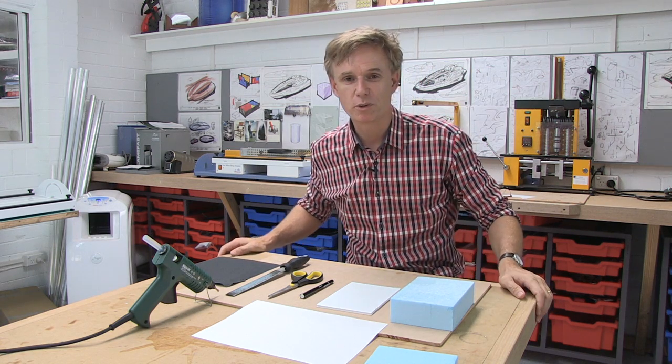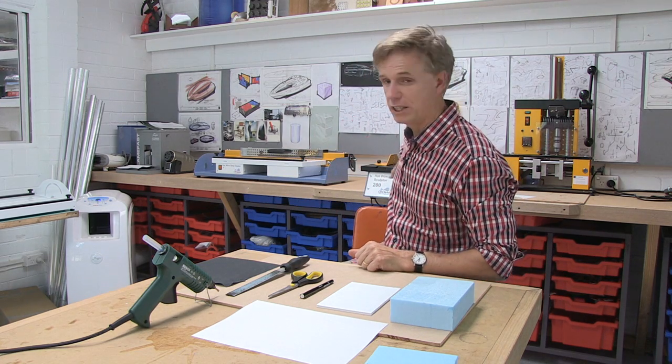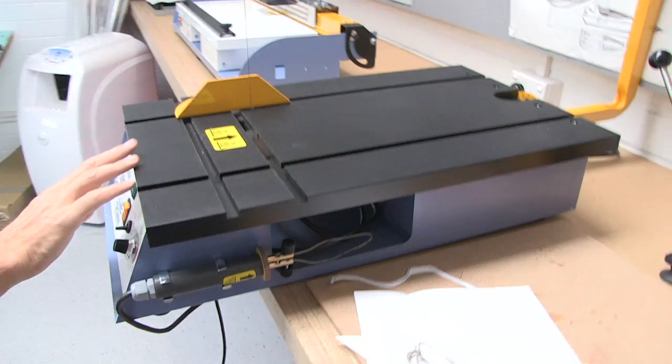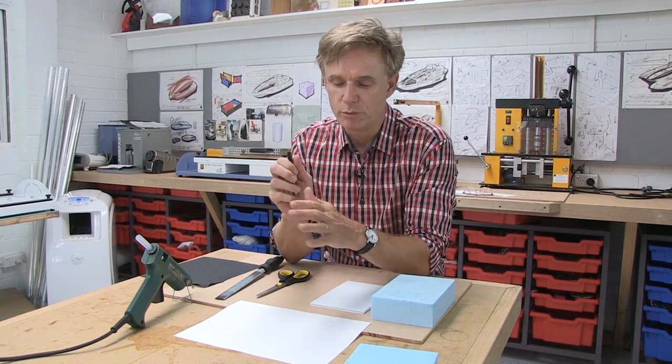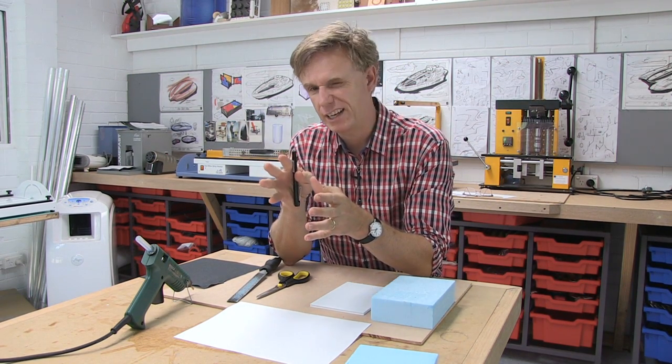Importantly, I want to show you the hot wire sculpting tool over here, which is going to make cutting through that foam really easy. The first thing we really need to do is to get a bit of an idea of the top view of our helicar.